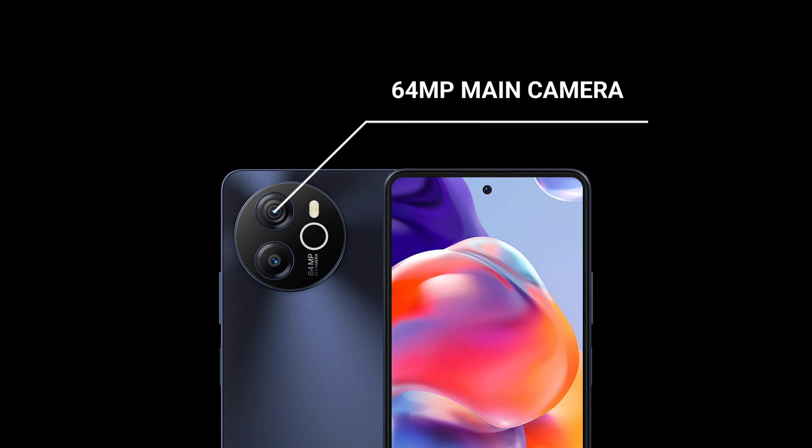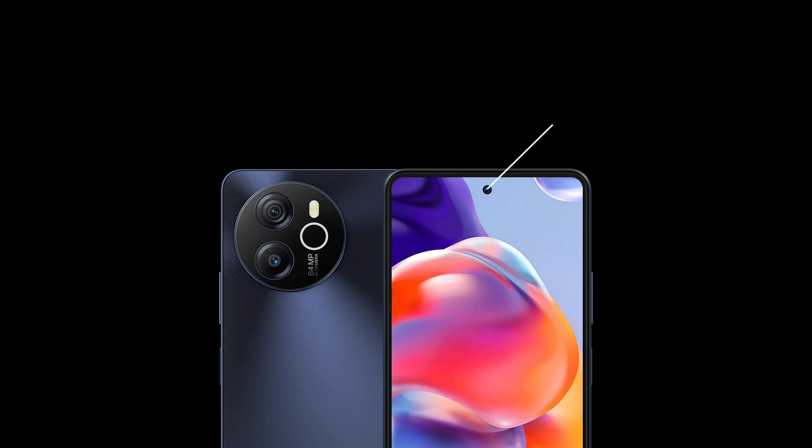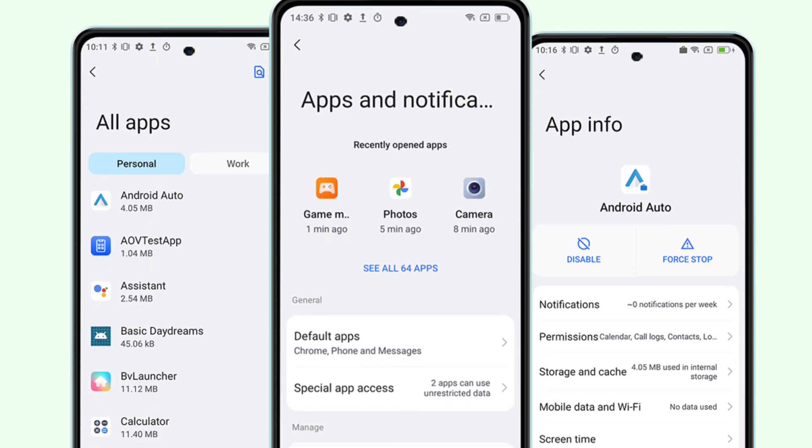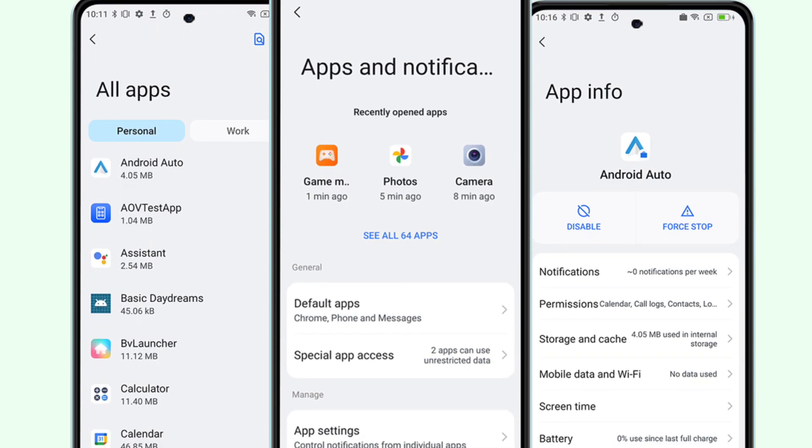In the camera department, the device has a 64MP primary sensor and an unidentified auxiliary camera. The front-facing camera is 13MP. The phone ships with Android 13 and on top is Blackview's latest custom skin, which is called Doke OS 4.0.